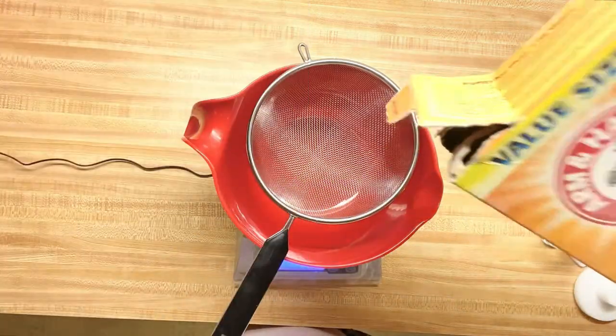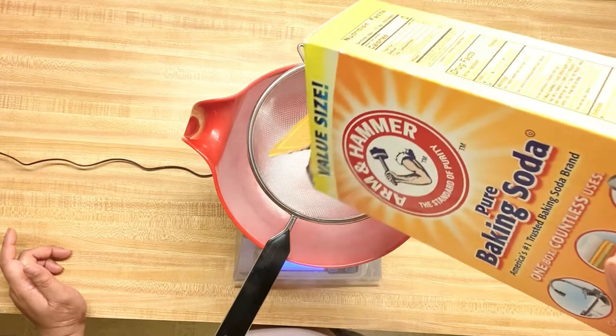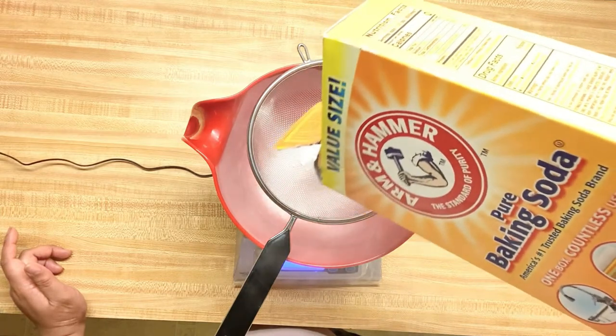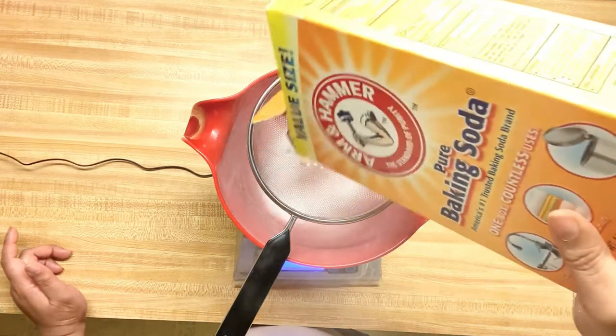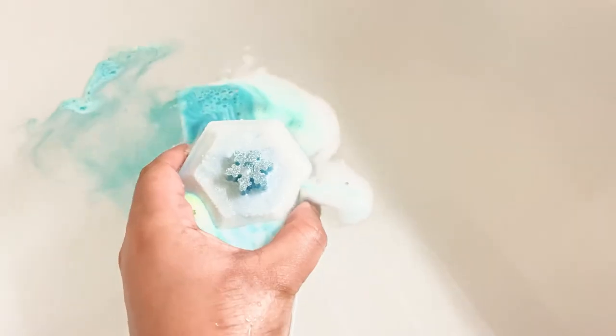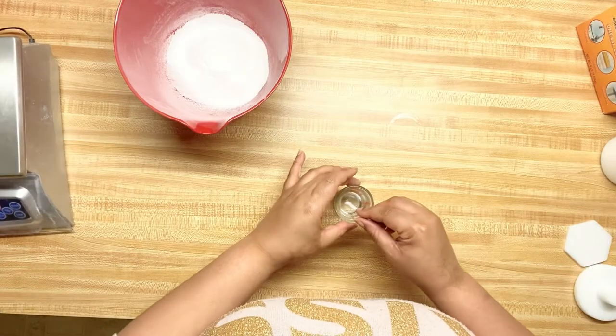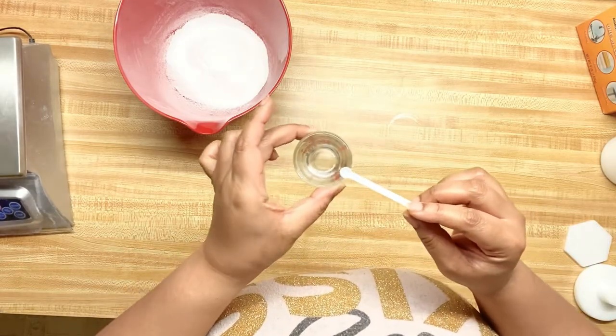So I'm first gonna start off with baking soda. If you don't know what embeds are — embeds are the color inside of a bath bomb. You can make it powder, you can make it cubes; everybody does something different. Here — I know it's hard to see — but I have a shot glass.